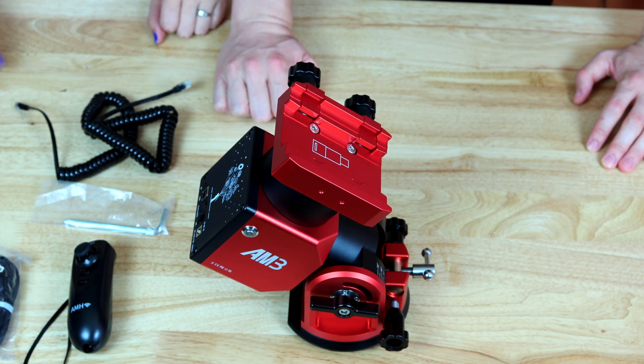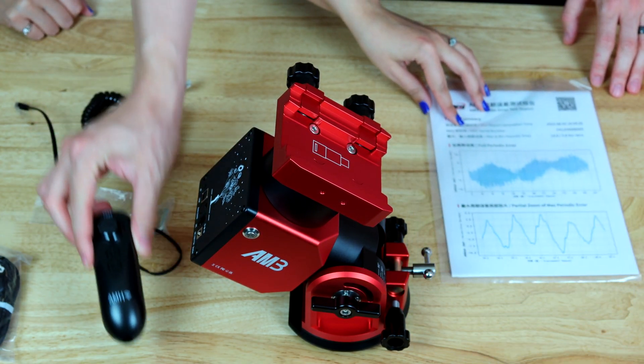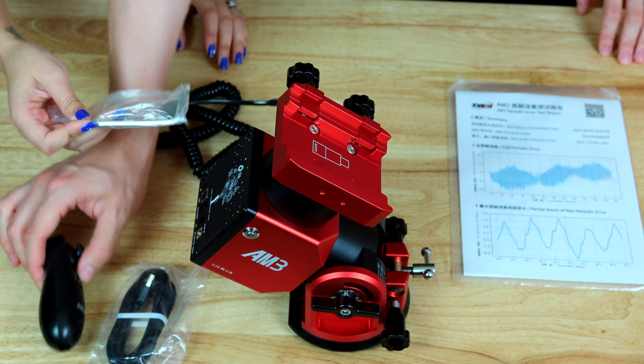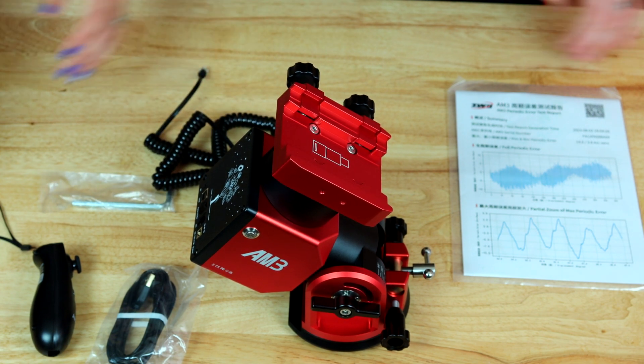It's hefty enough. So in the box came the manual, the mount itself, the hand controller, USB 2 cable, the Allen wrench, and the hand controller cable as well — plus, of course, the carrying case.